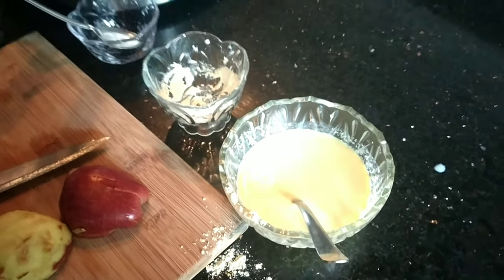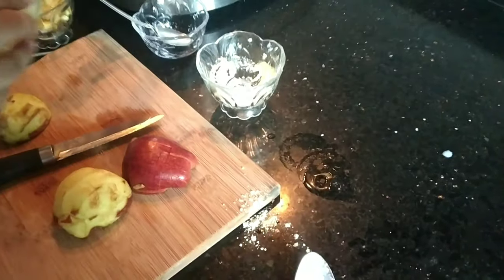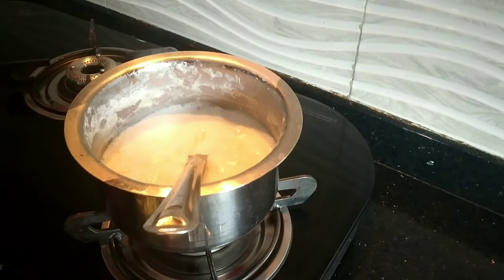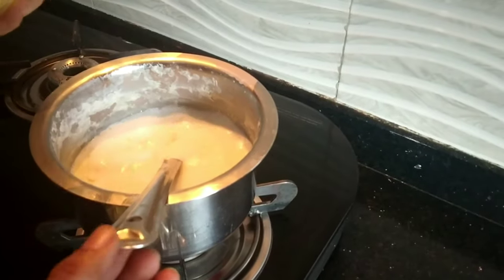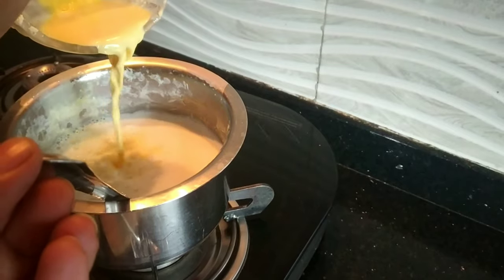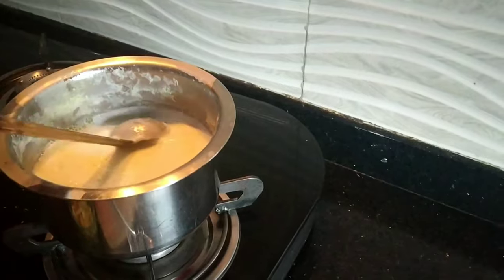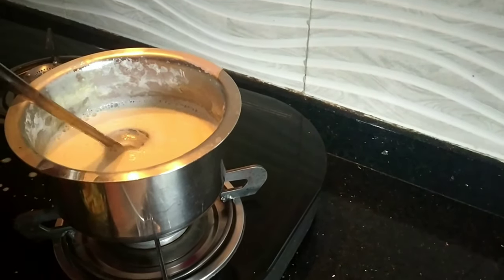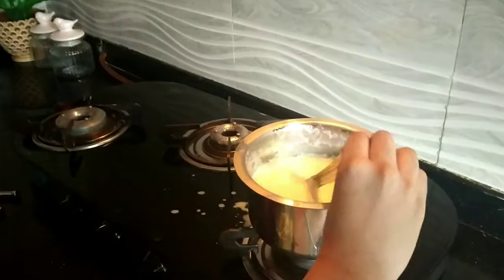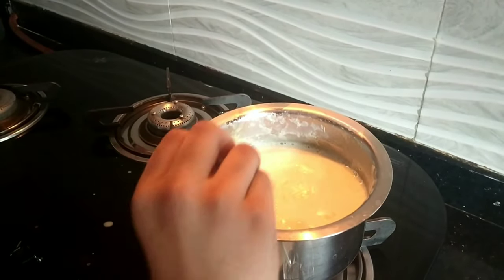The milk is boiling very nicely. We will pour the custard mixture into the hot milk. First we will turn off the flame, then mix it in. We will stir the milk continuously because if we don't, it will stick to the bottom.